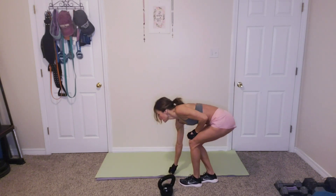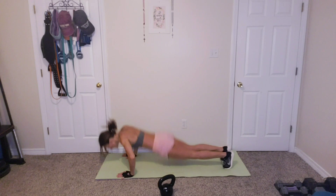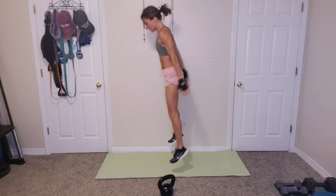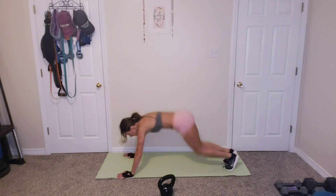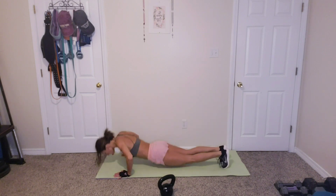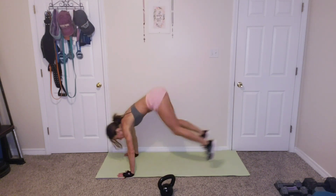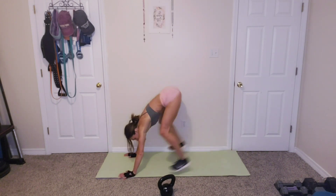Burpees for 10. Don't get too close to the wall. Ready? 10. 1, 2, 3, 4, 5, 6, 7, 8, 2 more, 9, and 10.